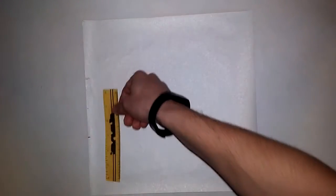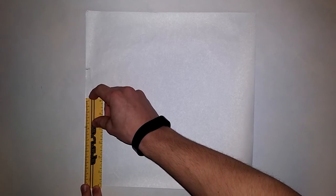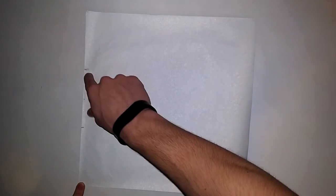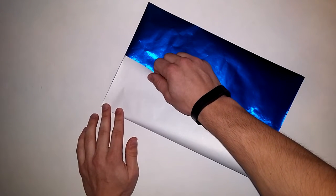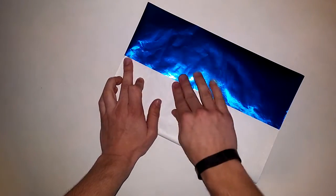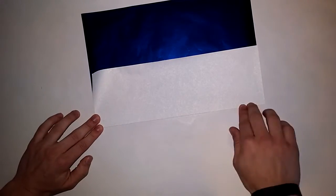The easiest way I found is to measure the length of the paper — I believe this paper is about 25 centimeters, but it doesn't matter. You find the length, divide it by three, and then make marks every third. The final step is to fold along those marks and then cut the paper. I would highly recommend using an industrial paper cutter, like a guillotine sort of thing.